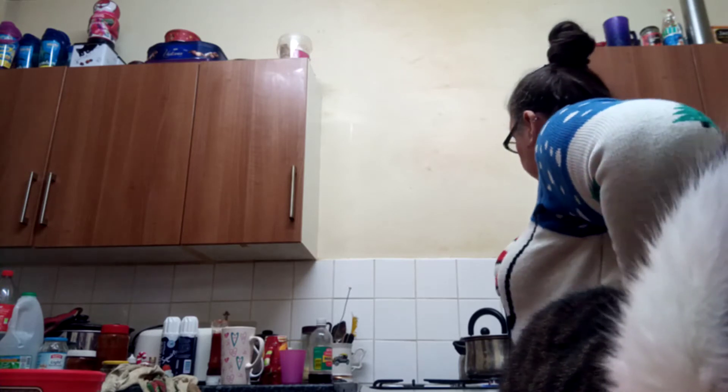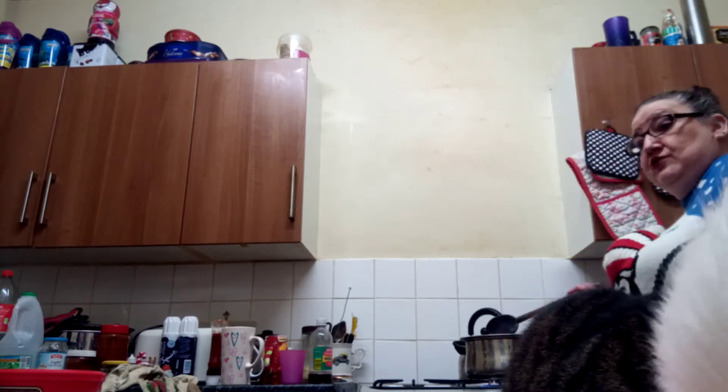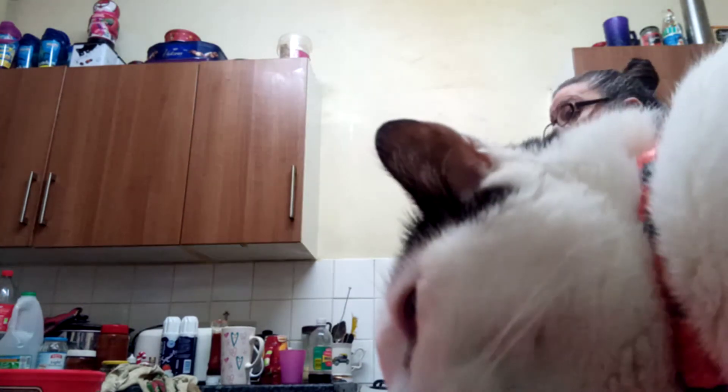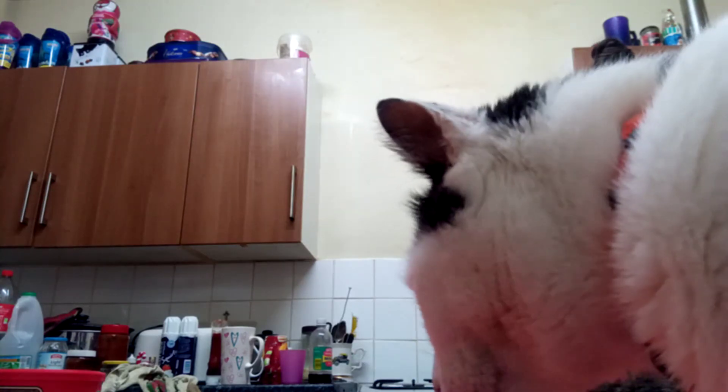If you're one of these people who wants it to look more chocolatey than it actually is, you can always put in a teaspoon of cocoa or drinking chocolate just for the color.